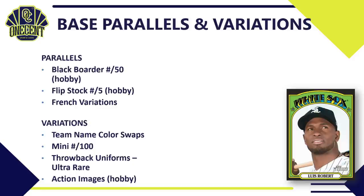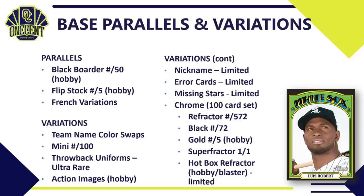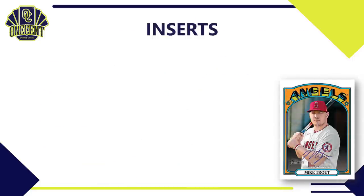There are more variations: nickname variations where the player's nickname replaces their real name, the intentional error cards, and missing stars variations where the two stars below the team name disappear. There's also a 100-card chrome set with its own parallel rainbow — refractor, black, gold, and superfractor. Hot box refractors are purple, available in hobby and blaster, one per pack, limited but not numbered.